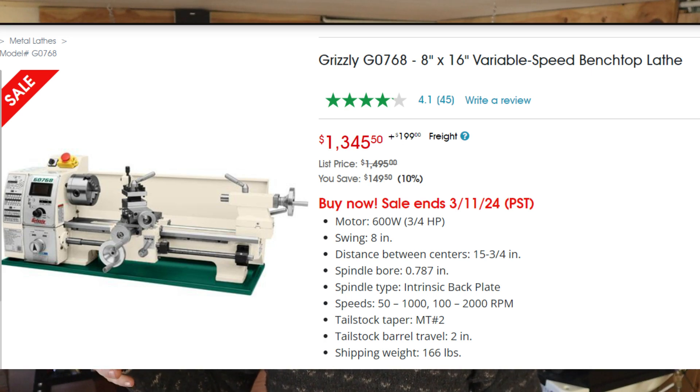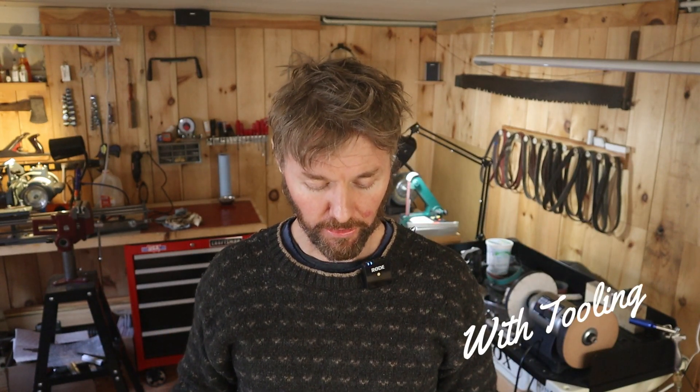Some downsides of a lathe: first, upfront cost. Looking at the Grizzly catalog, bench-top lathes big enough to fit an eight-inch wheel are in the $2,000-plus range. I ended up finding some older machinery and I'm going to end up with a 9x30-inch lathe delivered for about four grand — certainly real money. That said, after running a sharpening business for a while, the business generates money and it doesn't feel as scary to reinvest in it.